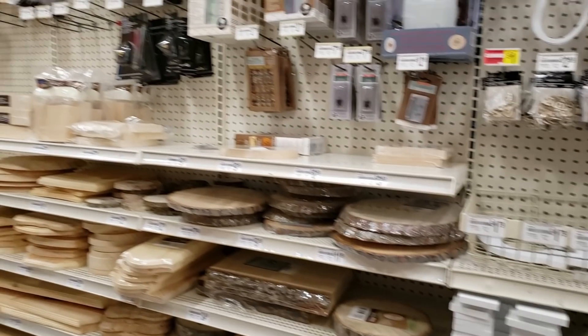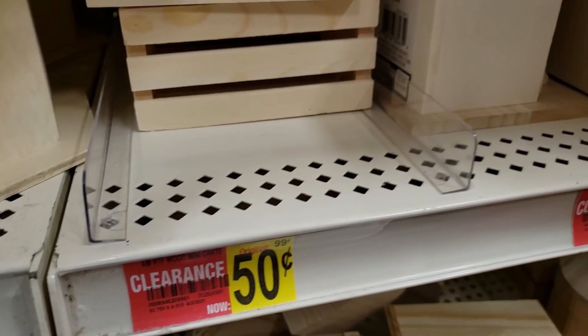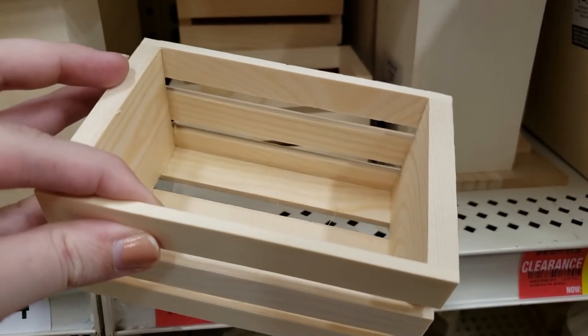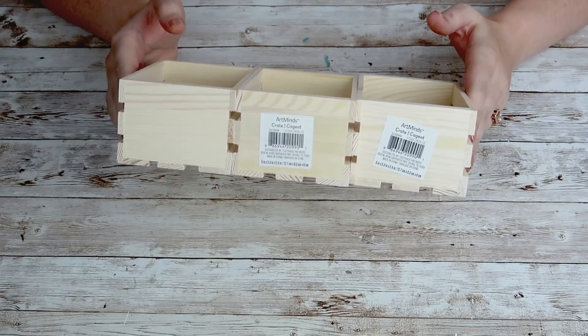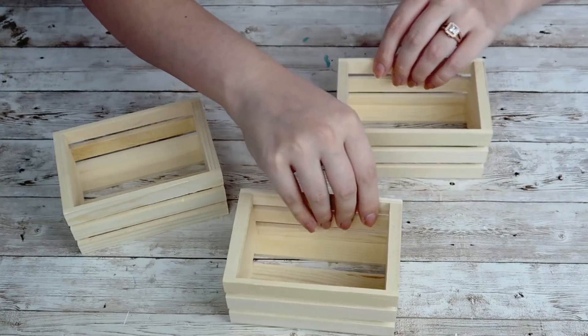This first DIY uses these little crates you can get from Michael's. I found them on 50% off, so they were 50 cents each. These are pretty much the same crates you can get from the Dollar Tree and I believe they are about the same size. I'm going to grab two of those baskets.